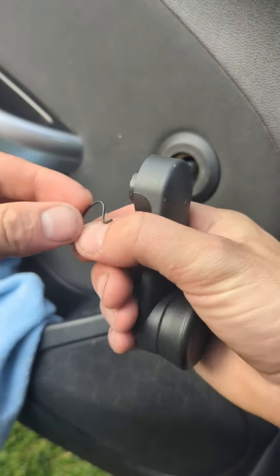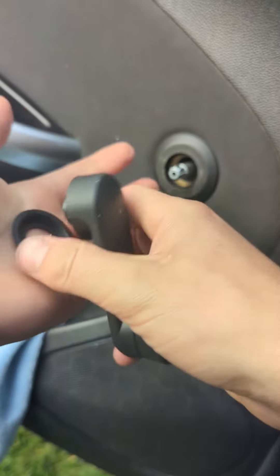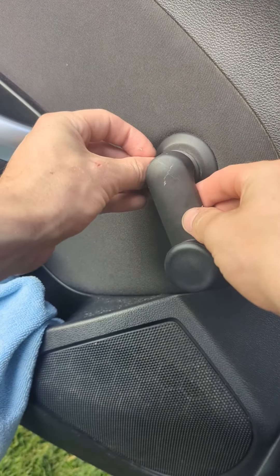And then the reverse is quite simply just put it back in position and shove it all back on.